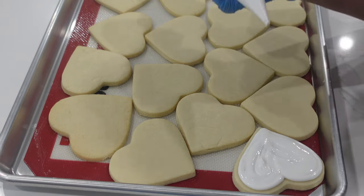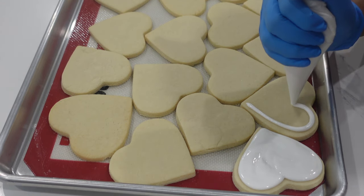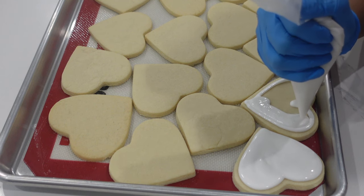If you've always wanted that kind of puffy look for your royal icing sugar cookies rather than seeing a border and then having it all filled in, what you need to do is take your pipe and flood consistency, outline, and then right away go ahead and fill it in.